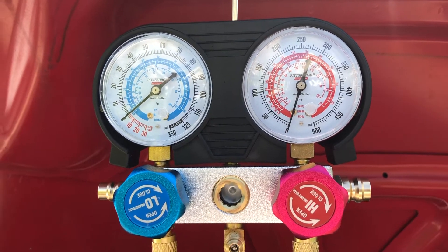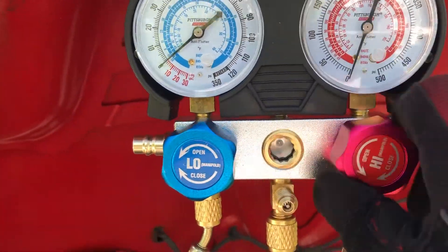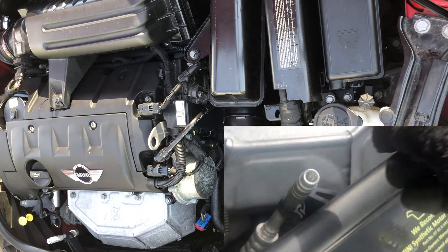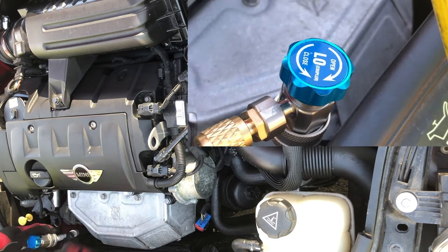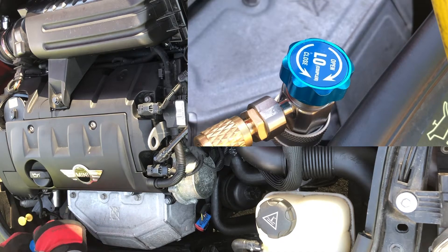Let's try to fill the Freon gas using this tool. Make sure both low side and high side are closed. Open the plastic cap of the lower side — it's located in front of the exhaust. The location might be different depending on the car you have. Connect the blue hose to the lower side of the valve.